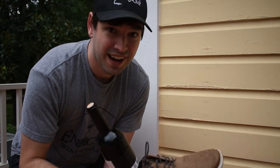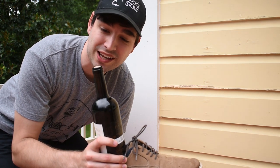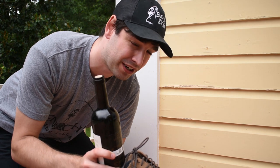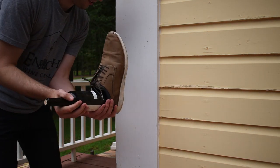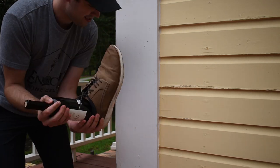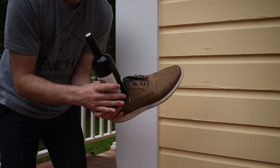I've hit it about a hundred times, pretty hard. No movement yet — we'll give it a little bit more. If this was Mythbusters, I think it'd be safe to say that this one's busted. So we're going to try the next one.